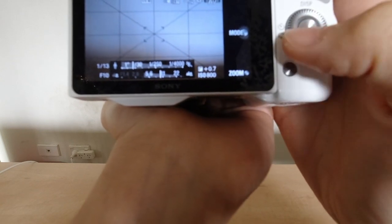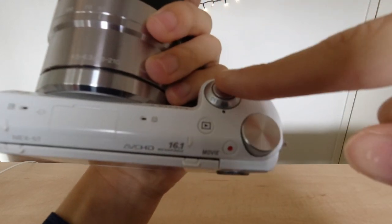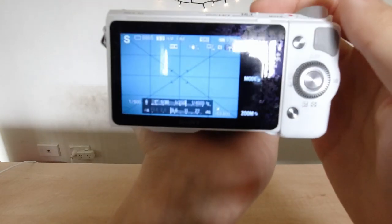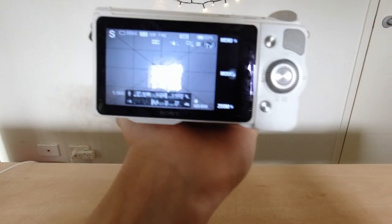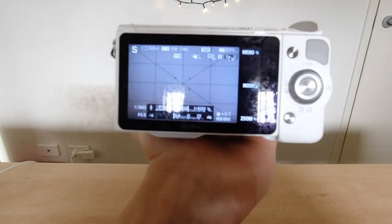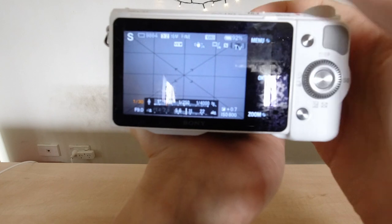In Manual mode you can set the ISO yourself. I shoot at ISO 100, but over ISO 800 looks pretty bad — it gets noisy. For f-stop, I prefer around f10, sometimes f4.5 — it depends on your lens. Aperture, shutter speed, and ISO are the top three things to set properly. Shutter speed controls how long the shutter is open. For long exposure night shots — like the light trail photos on my Instagram — you need a very long shutter speed.